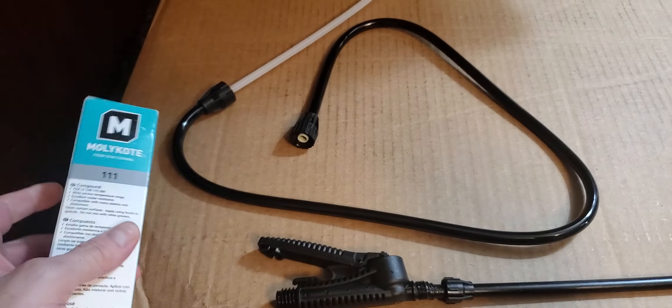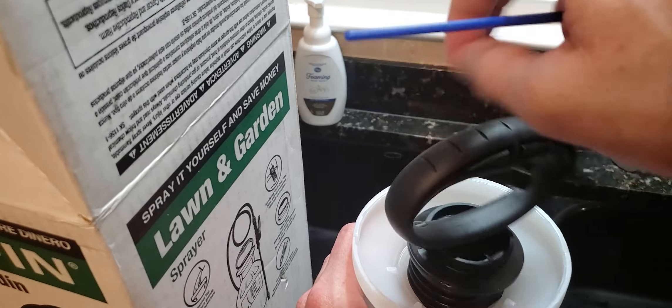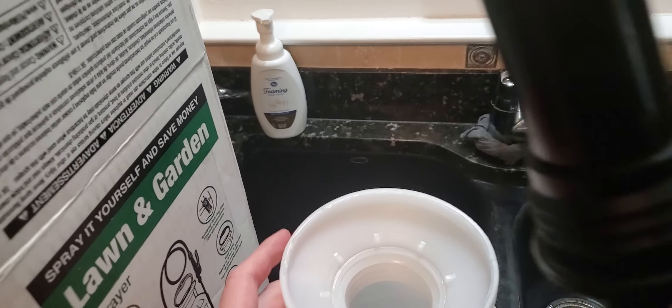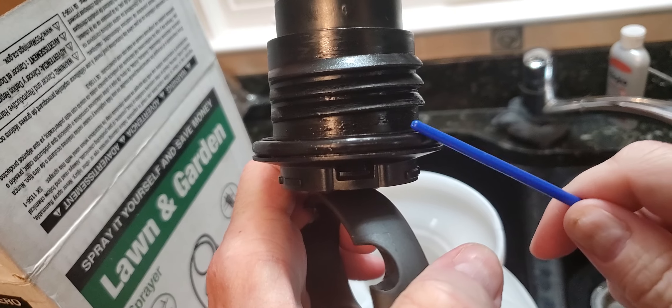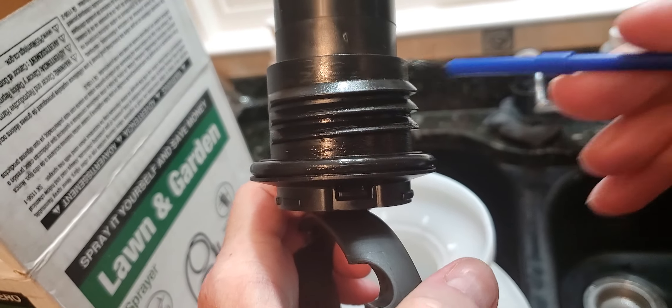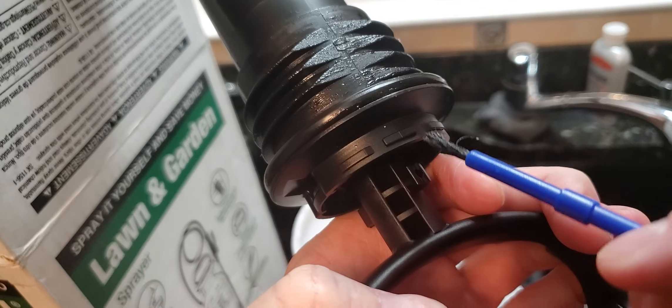So you can use it for that, but in this case I don't think you'll be drinking out of your garden sprayer. What it does is it has a very protective layer. Garden sprayers have a seal right here — you apply some silicone. I applied some to the threads too so it stays smooth and doesn't bind or stick.